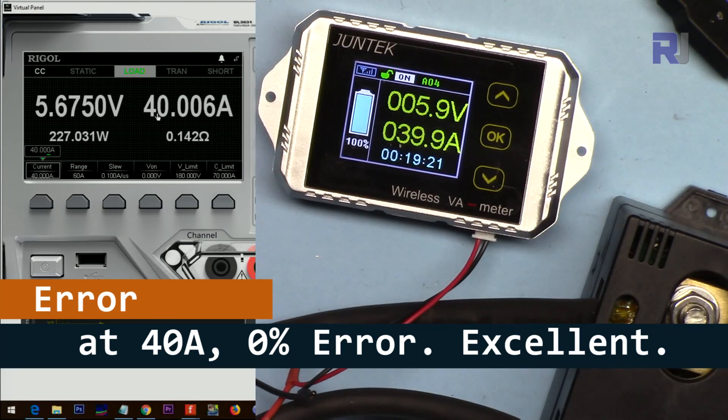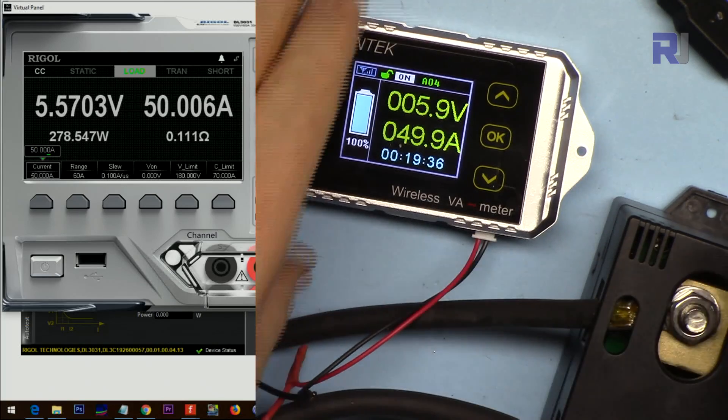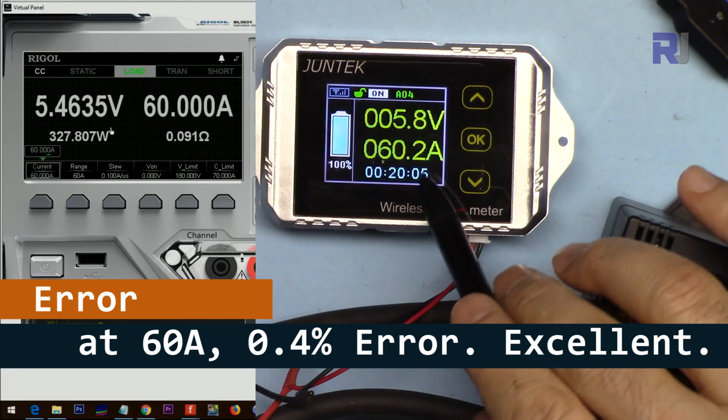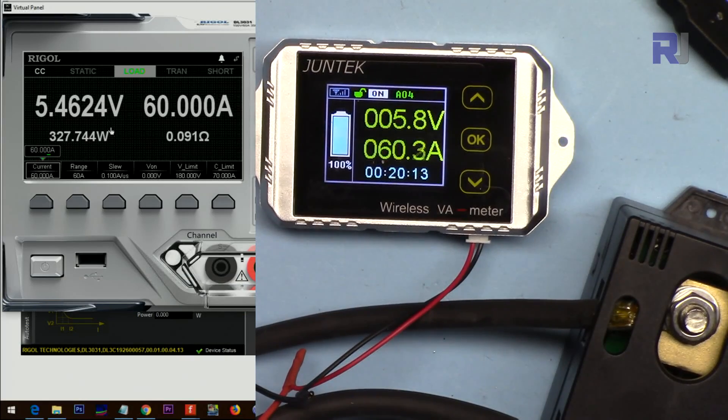Going to 50 amp — we're getting a 50 amp reading wirelessly. That's extremely useful and nice. The electronic load screen shows 287 watts being dissipated. Going to 60 amp — it shows 60.2 or 60.3, approximately 250 milliampere difference, but very impressive and perfectly working.